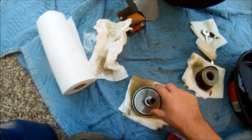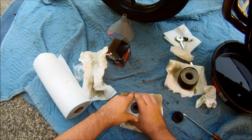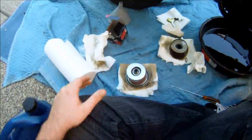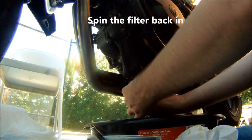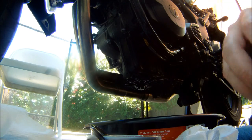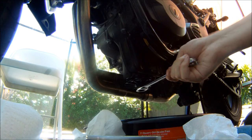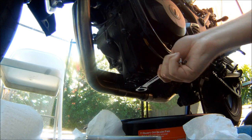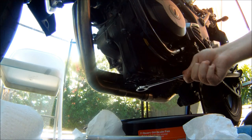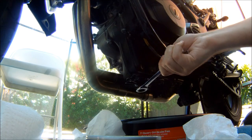Put your spring back on, put your filter on, and put your cap on. Just torque it on there — you don't really need a torque wrench for the oil change. Just want to make sure it's on tight but not too tight. Think about how much force you want to have to use to get this off again.